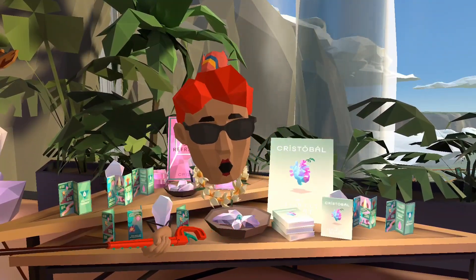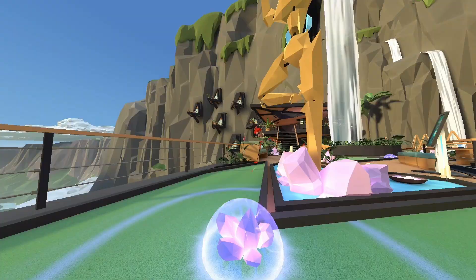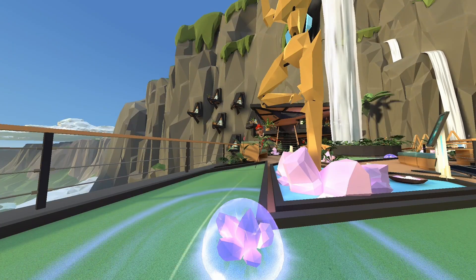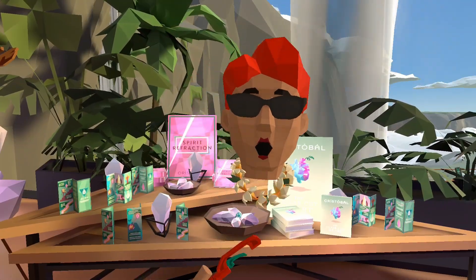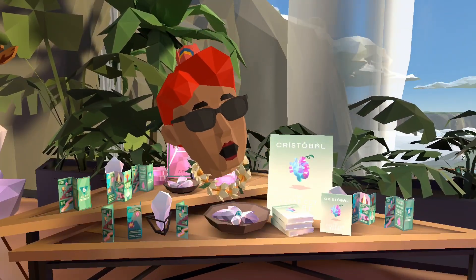The Live Camera just dropped in Walkabout Mini Golf as the CocoVision Camera, and it's packed with incredible features for both casual players and content creators alike. Today I'm going to walk you through everything you need to know, from basic use to advanced tips to get those perfect mini golf shots.